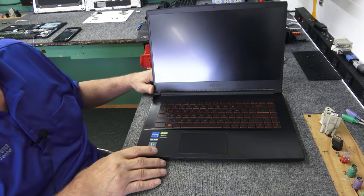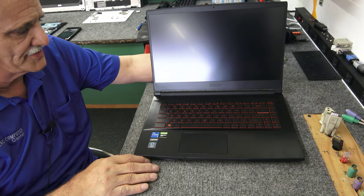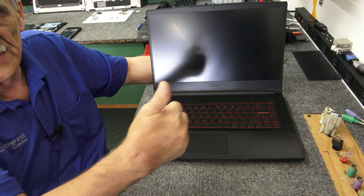I'll get all the screws back in and button it up. Got a nice little upgrade to an MSI GV15 Thin laptop. Guys, I appreciate you watching — that's all I got on this one. Check out more of my videos, give me a like and a subscribe. Thanks for watching, have a super day.